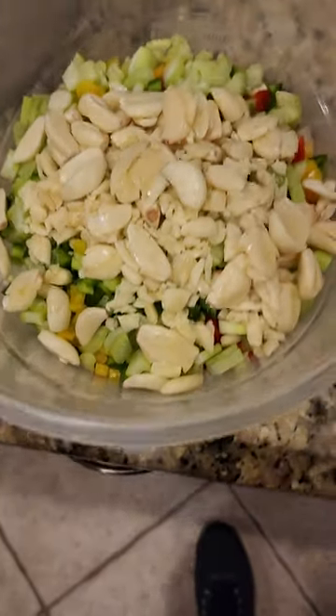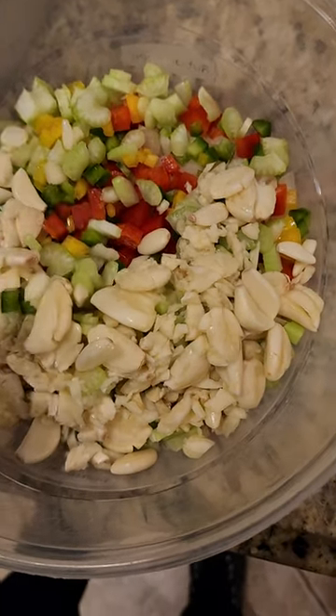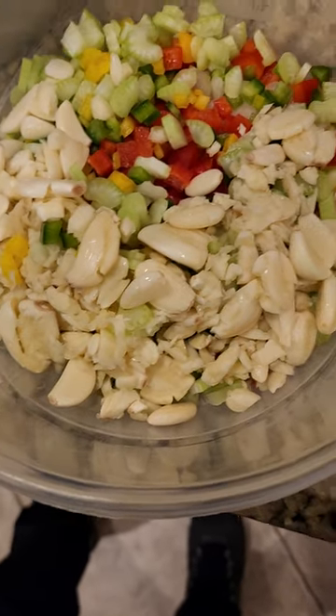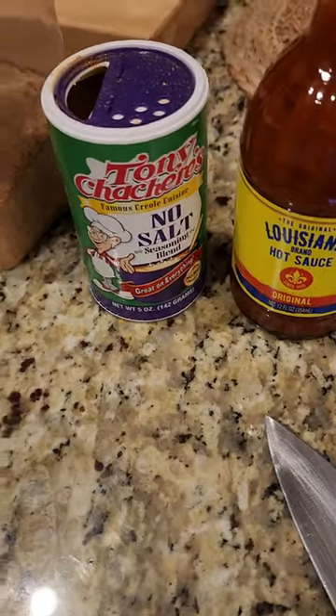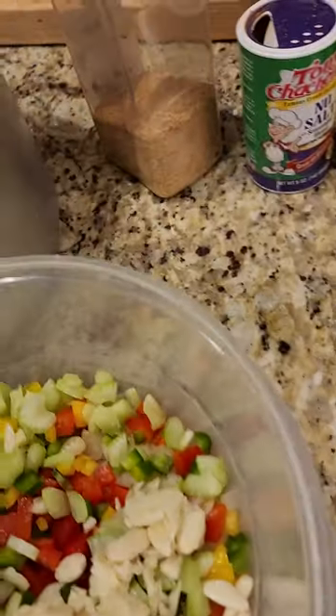Now I got my holy trinity — I got my bell pepper, my onion, my celery, and then I got the garlic in there as well. I'm going to use some Louisiana hot sauce, Tony Satcher's no salt, and then a little blend of seasoning — it's more like season all accent salt.